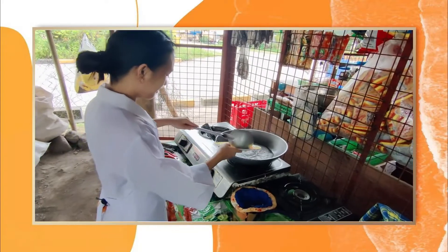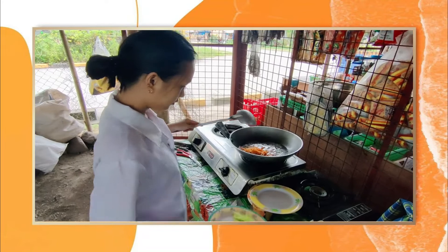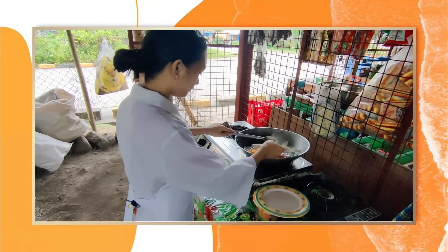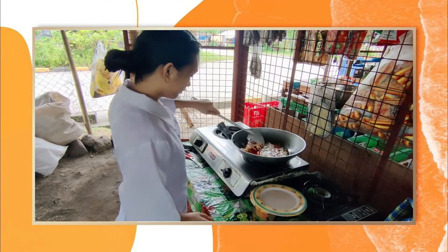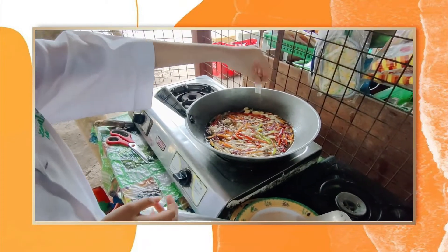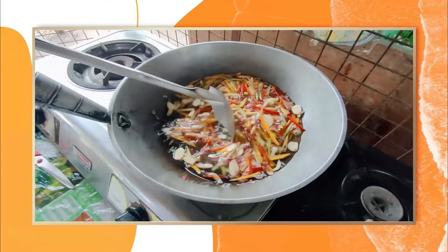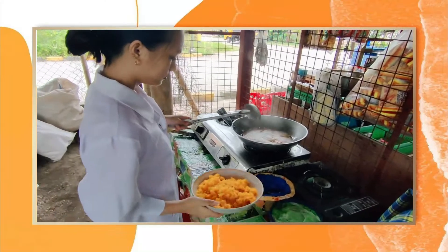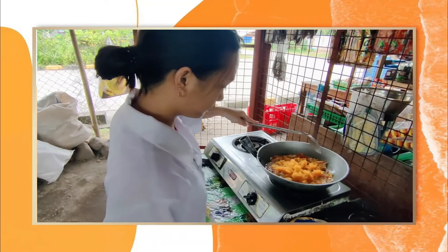Prepare all the vegetable ingredients. Then pour all the vegetable ingredients in and mix them well. Leave it for 3 minutes. After 3 minutes, add the pineapple, raisins, and papaya.